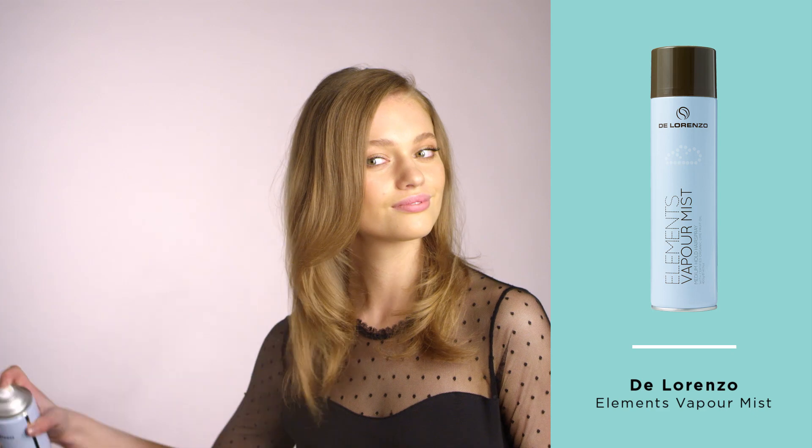When hair has cooled, remove the rollers and tousle hair gently. Finish the look with hairspray — we've gone with this one from Di Lorenzo for the perfect medium hold finish.